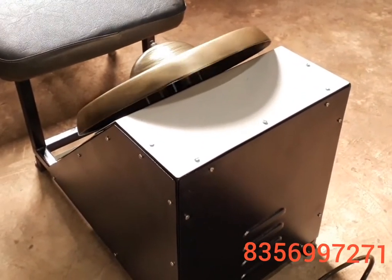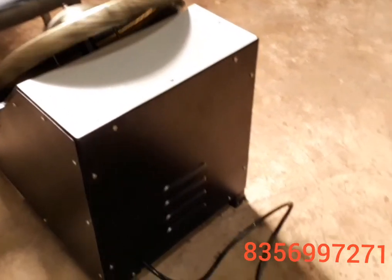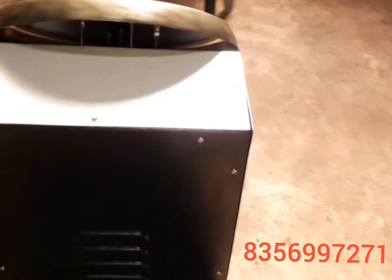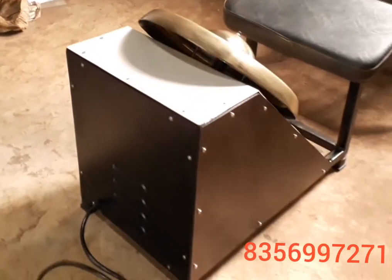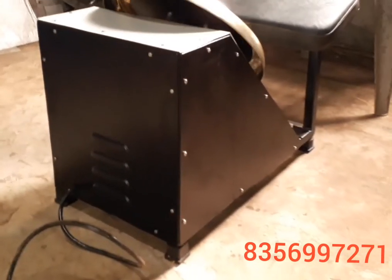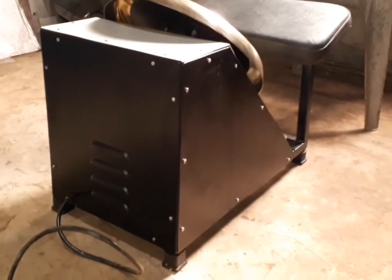This machine can be used for domestic as well as for commercial purposes. For more details, you can contact me at my mobile number 8356997271. Thank you for watching my video of the Kansathali food massager.